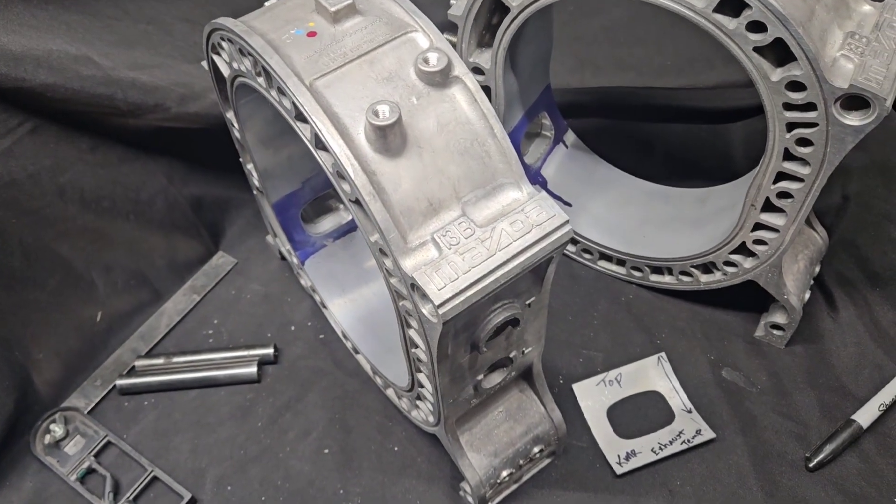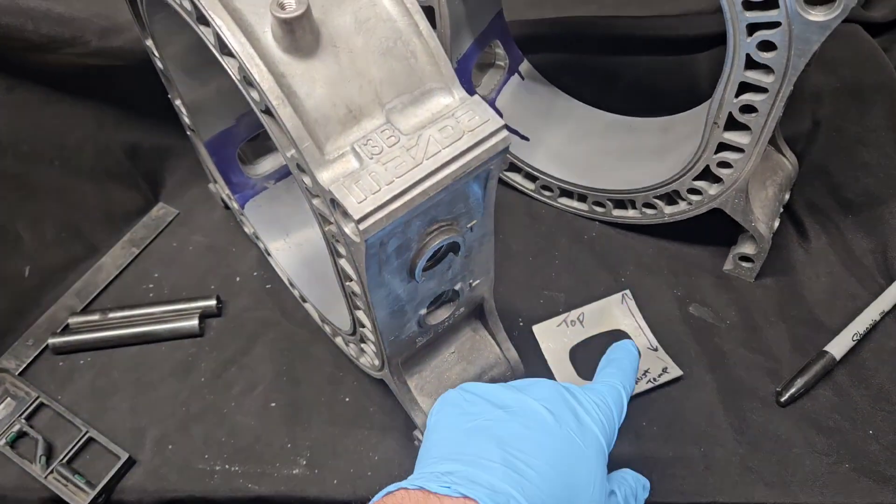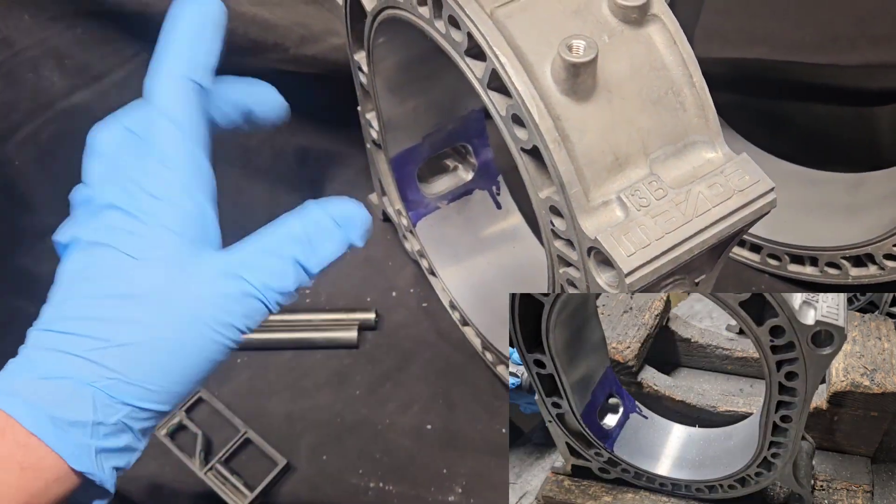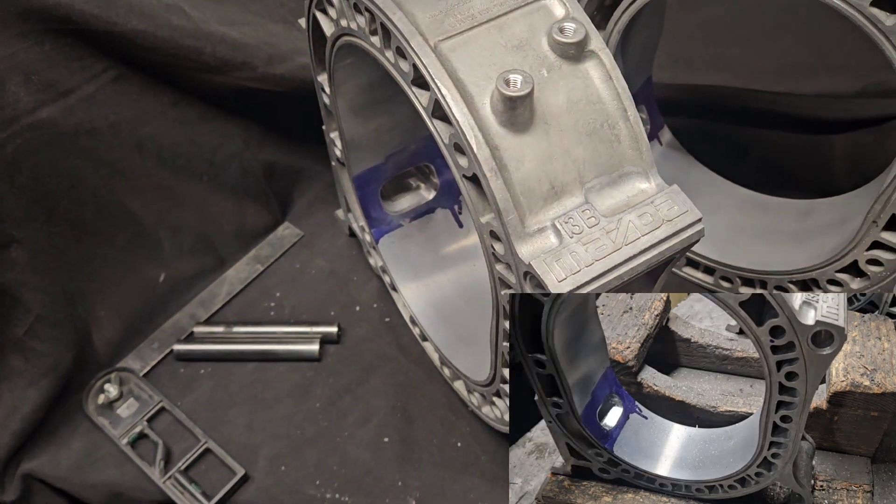We had some questions come in about how to use the KMR porting template, and some other questions regarding exhaust port timing — which way to go, up or down, and how to set the templates up.